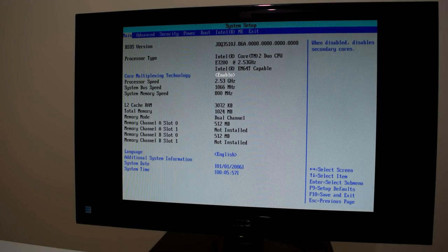Here we are in the BIOS, which gives us a few clues about what's inside this machine. I can tell this is an Intel motherboard. The processor is a Core 2 Duo E7200, which is an all-right processor for Windows XP — runs at 2.53 GHz. In terms of RAM, we've got two sticks of 512 MB for a total of 1 GB, so I do recommend upgrading the RAM on this machine.